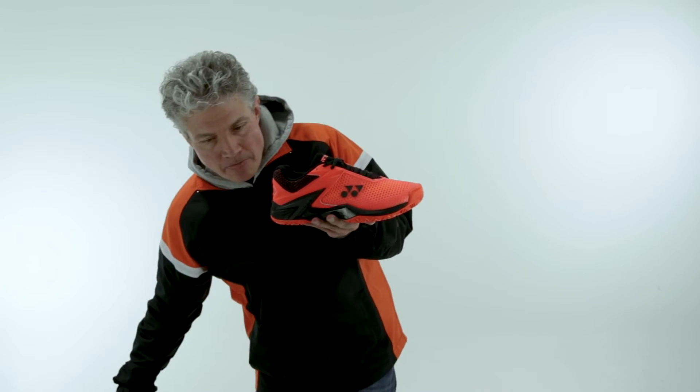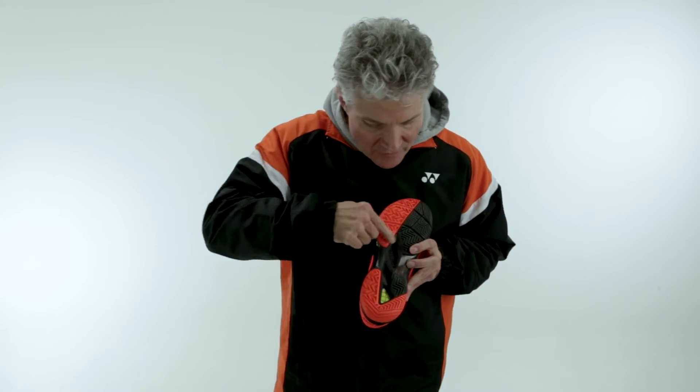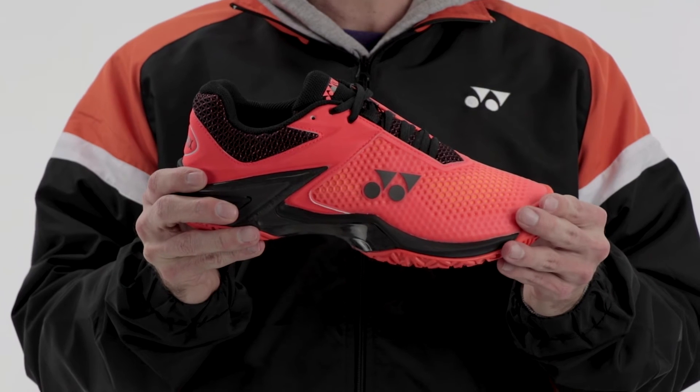The improvements that we made for 2018: the shoe is lighter. We've improved the new durable skin upper to make it more breathable — still has great durability, still holds the foot very securely. Combining that with the new Agility Bolt and the carbon fiber internal shank, the shoe again, as last year's model was Tennis Magazine's most stable, we expect this one to be more stable at a lighter weight.